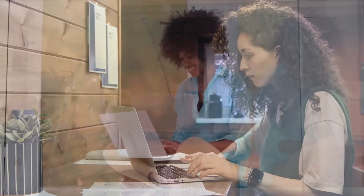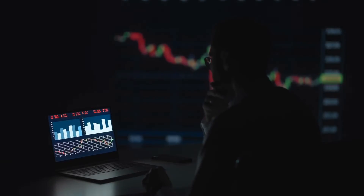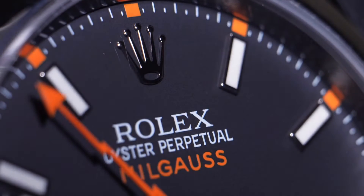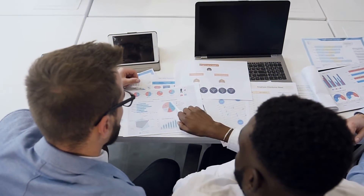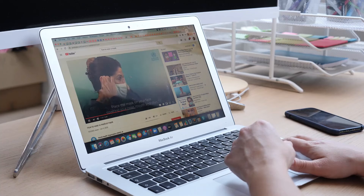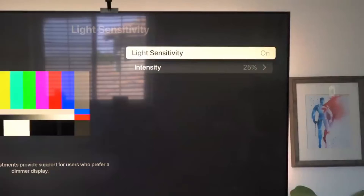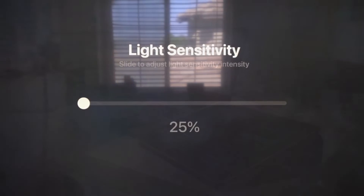Tip 3: Dim your screen. Lowering your screen brightness will increase your battery life. If your screen is so bright that you feel like you can get a tan, drop it a few levels to add extra minutes to your battery time. Every person will have to determine the right level — but if it's so dim that you have to squint and press your nose against the screen, you've probably gone a bit too far. To dim your screen, click the Apple icon and select System Settings, then click on Displays and adjust the brightness slider to a level that suits your needs.